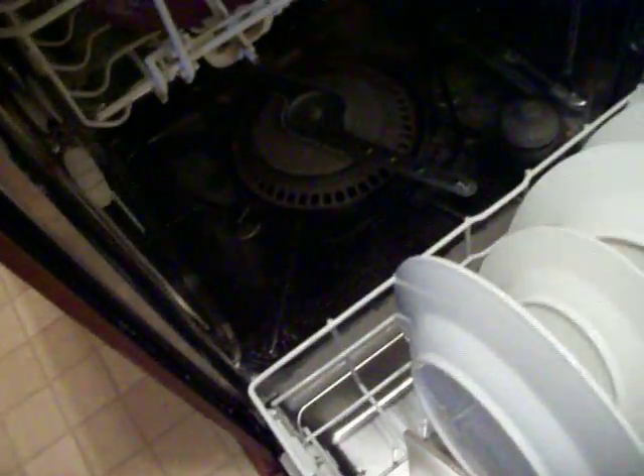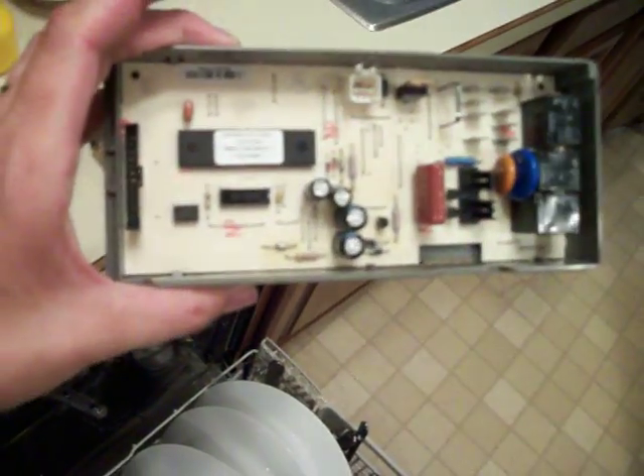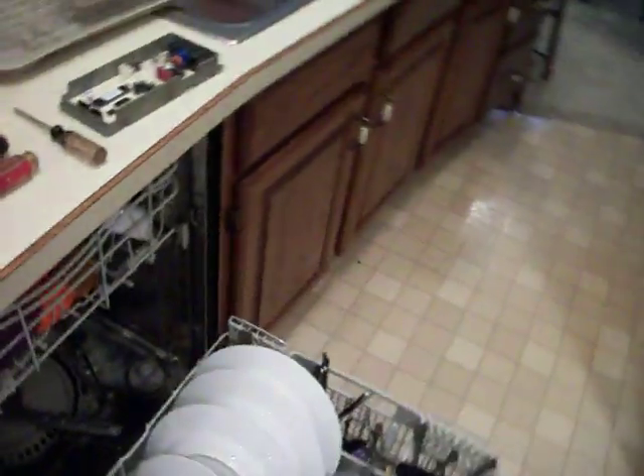The problem I'm having right now is we just replaced the heating element in the bottom of the dishwasher. Since they don't make the part anymore, FSP is your parts company where everything comes from now, and they also included this control board. This is the original control board. I put the control board in that came with the heating element. These are the models that are getting the new parts from FSP — it's a Kenmore Elite dishwasher.